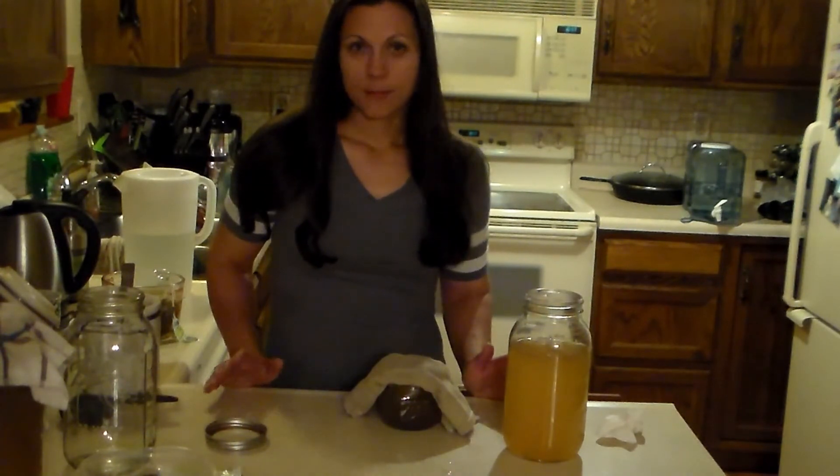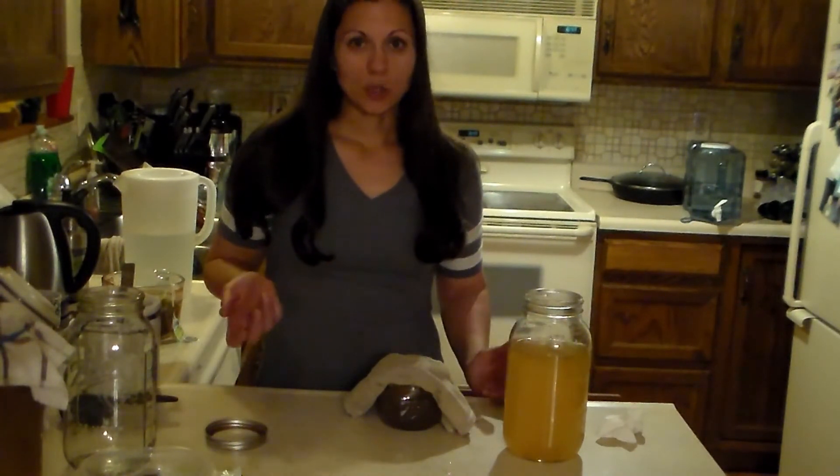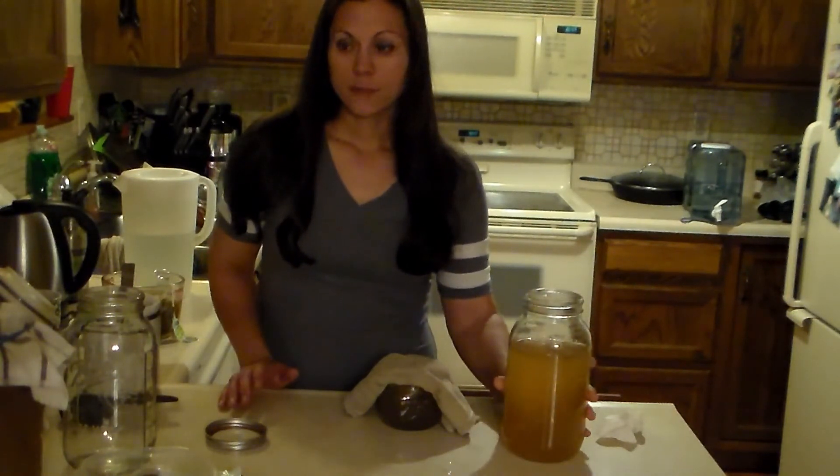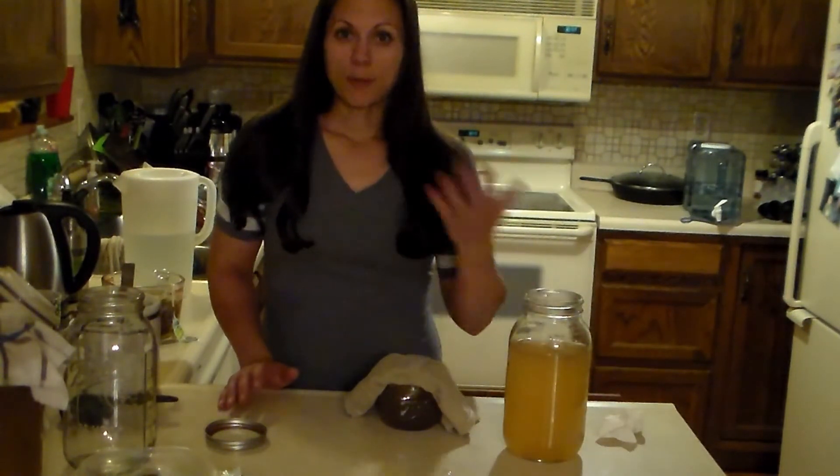Mine takes about five weeks to grow, so just be patient for however long it takes. You'll get one, and it doesn't have to be super thick — it can be a thin one to start making your own batches. Then you just keep remaking the batches.